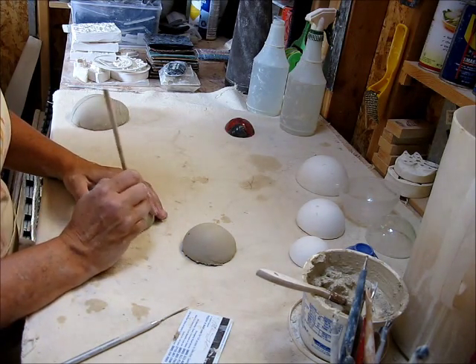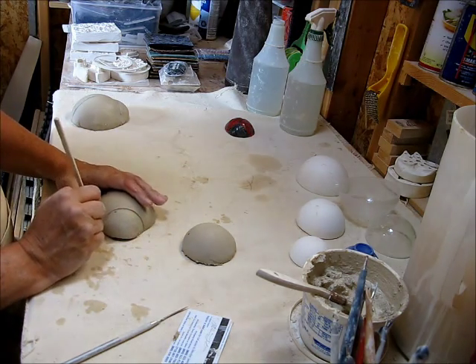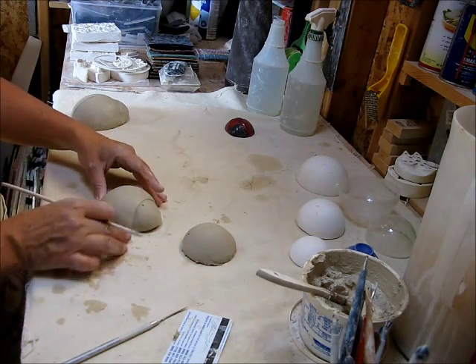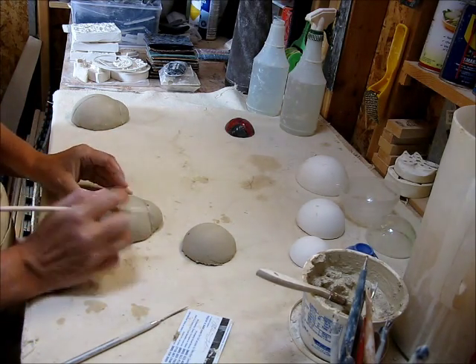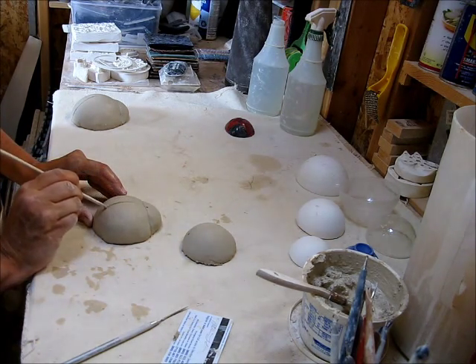Now for her ladybugs, we also put eyeballs on them — we just rolled balls of clay and put them on there. She wanted eyeballs. When I'm making some for me, I like them just a little bit simple — no eyeballs, just black and red and dots.